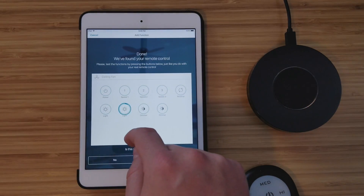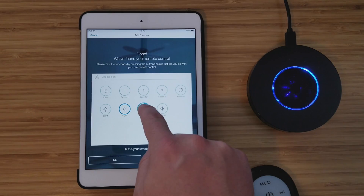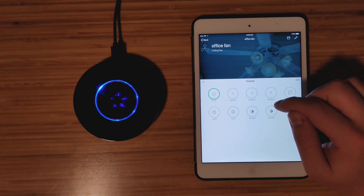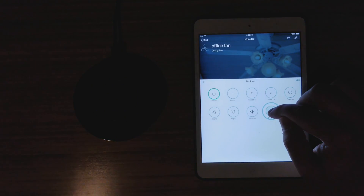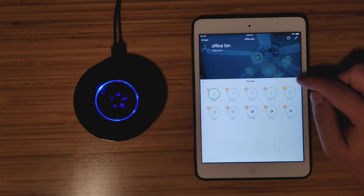I did run into a few little quirks using the app. When I first connected our fan it had two different dimmer buttons. On our light, you hold down the light button to dim it. I pressed one of them, held it down, and it just turned the light on and off. But the other dimmer button did work when held down. One didn't work and one did — you can edit the buttons and just delete the bad one, so it's not a big deal.